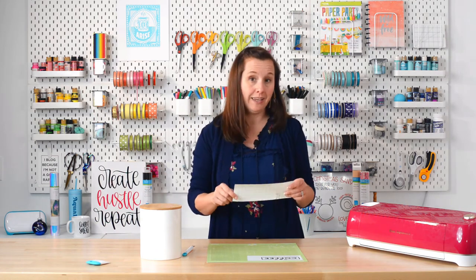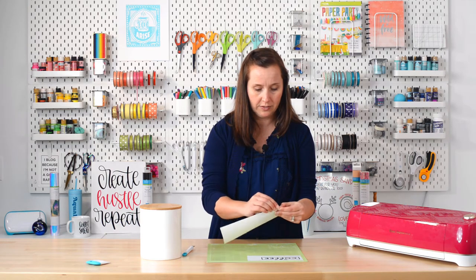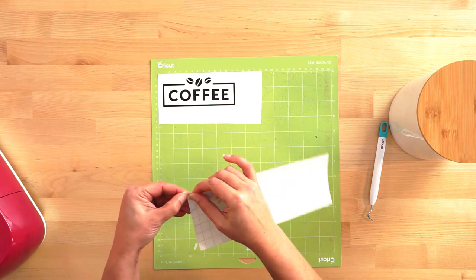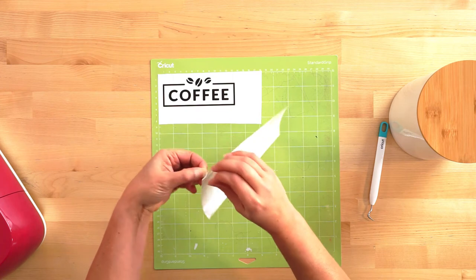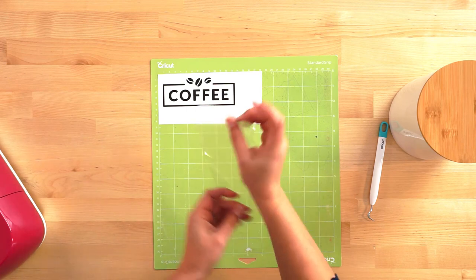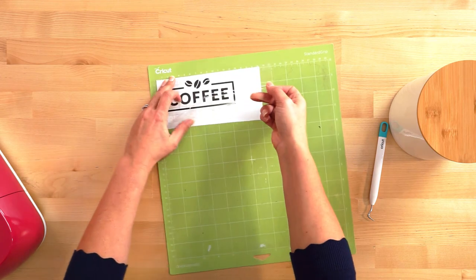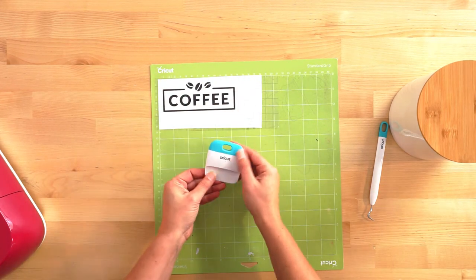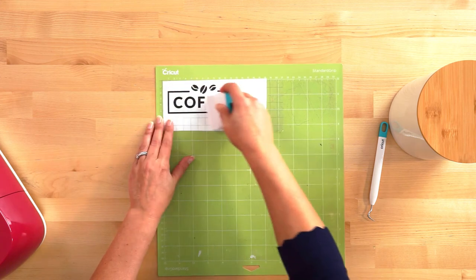To move the image to the canister, we need transfer tape. Like adhesive vinyl, transfer tape has a paper backing. Peel back the transfer tape — it can be a little fussy — and you'll have the clear transfer tape. Place it over your image, then use a scraper to burnish the transfer tape onto the image to help it stick. You can also just use your fingers, which are pretty effective for this.